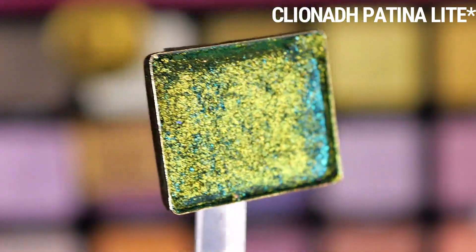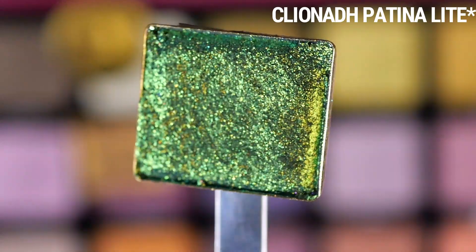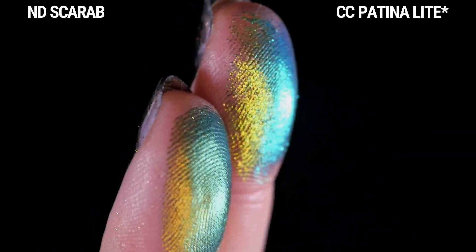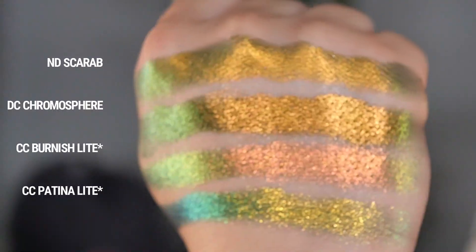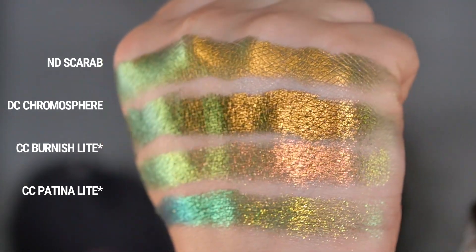The last one from Cliona I have pulled is Patina Light, another one of their Jeweled Lights. The formula is different — it's more dimensional and sparkly with that gray base, and the colors are different too. This is even more green-forward compared to Scarab, and feels overall more cool-toned. Here are all of them swatched together — let me know which one you think is the closest.